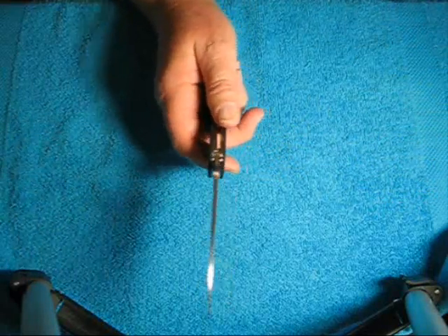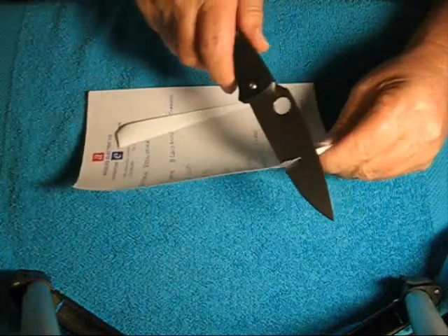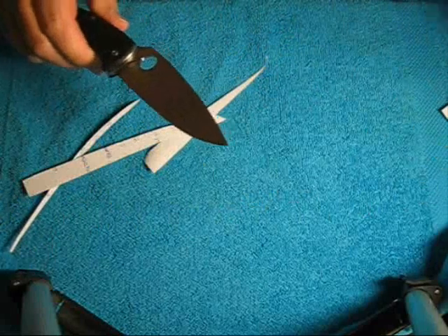I'll show you how sharp this guy is. Woo — no effort. Super, super sharp.